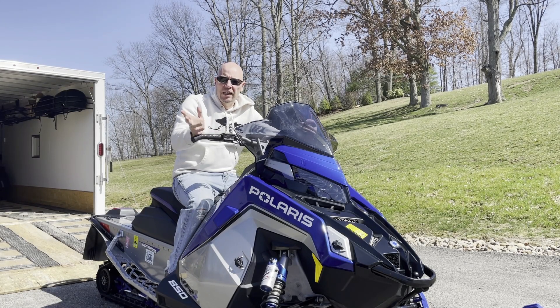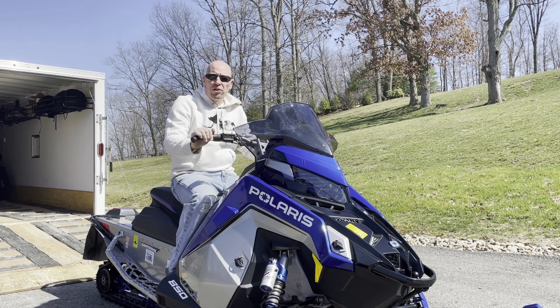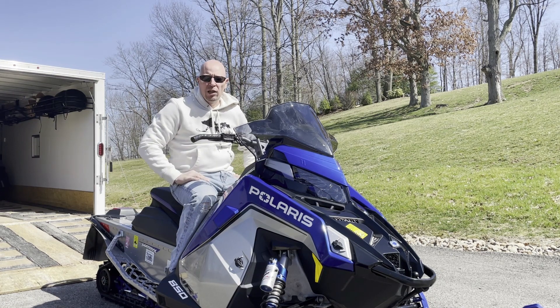Hey guys, it's Joe. As you can see, the snow is gone unfortunately, and yes the birds are chirping and the sun is shining. For most people this makes them rather happy, but for us snowmobilers it's rather sad as we recognize there's about nine more months before we get to go back out and snowmobile.